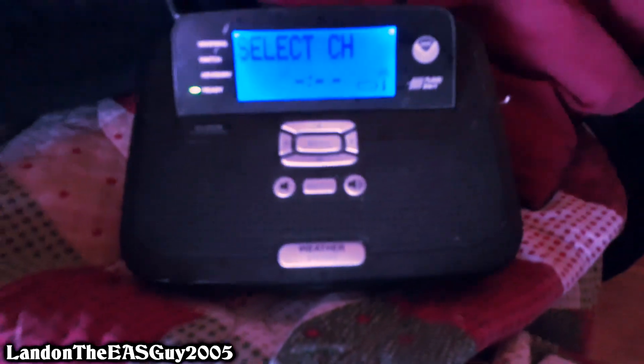Ta-da! That's right. I got a new Radio Shack 12-521. I got this at a thrift store for $3, and got this thing working. I'm so happy I got this first ever Radio Shack. It's a little dusty, but I did clean it. I don't know why it still feels like that, but whatever.